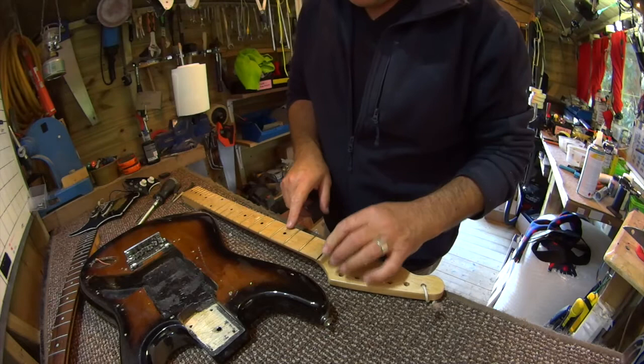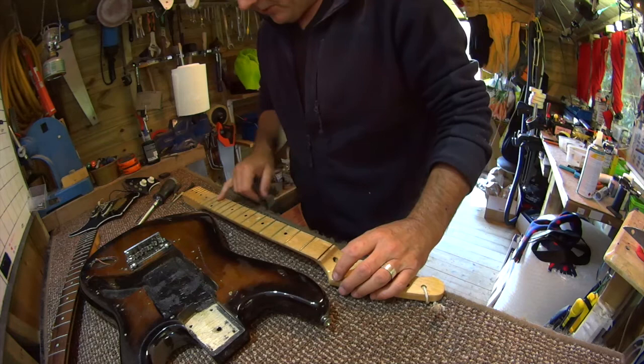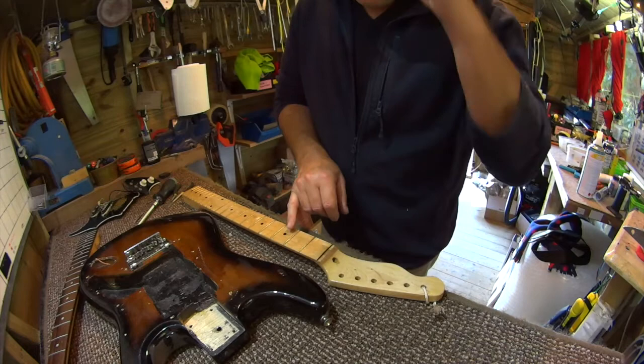This could probably use a couple more layers of gloss lacquer along the fingerboard here — obviously it's gone over the frets too, but we'll take that off when the time's right. This would need to sit slightly differently.